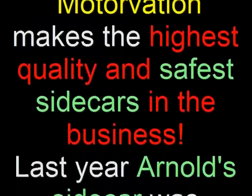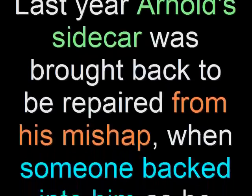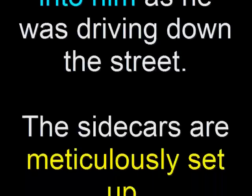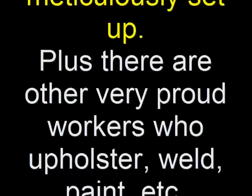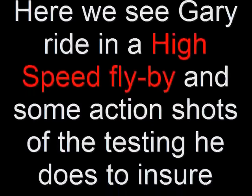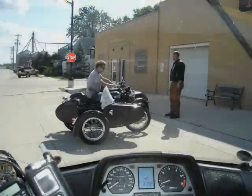Today, Motorvation makes the highest quality and safest sidecars in the business. Last year Arnold's sidecar was brought back to be repaired from his mishap when someone ran back into him as he was driving down the street. These sidecars are meticulously set up by Gary, plus there are other very proud workers who upholster, weld, paint, etc. Here we see Gary ride in a high-speed flyby and some action shots of the testing he does to ensure it is right on this Triumph motorcycle.